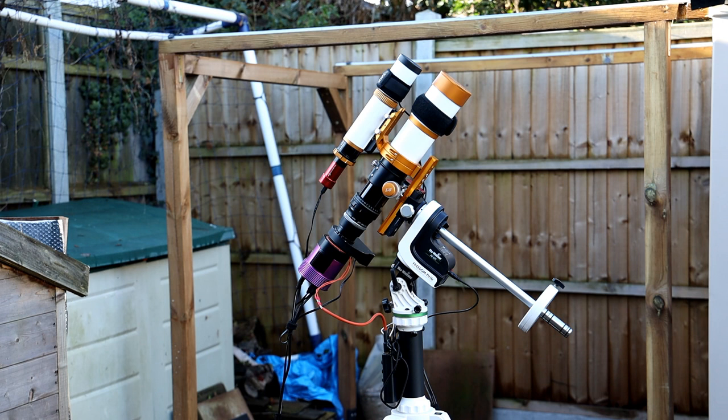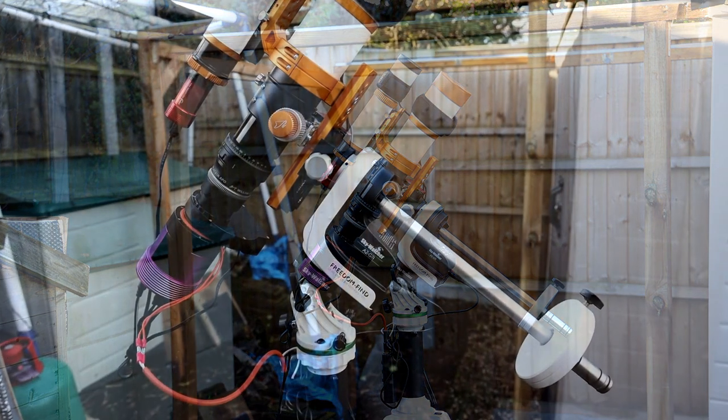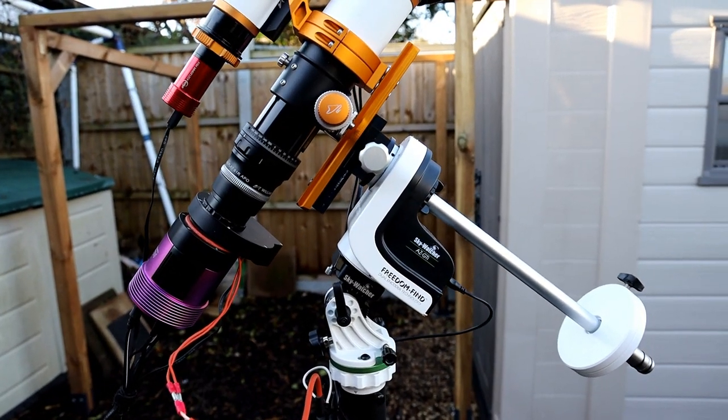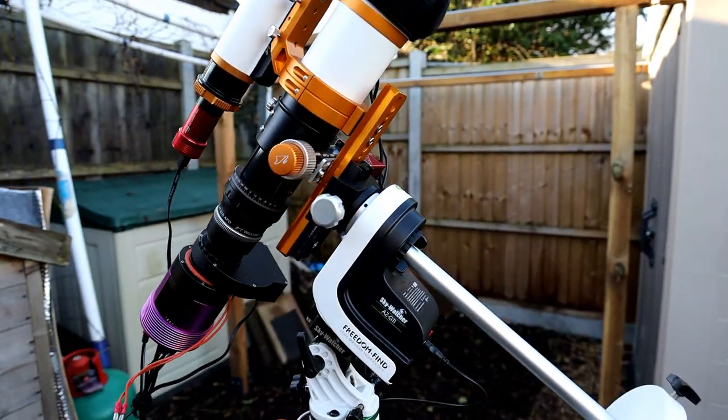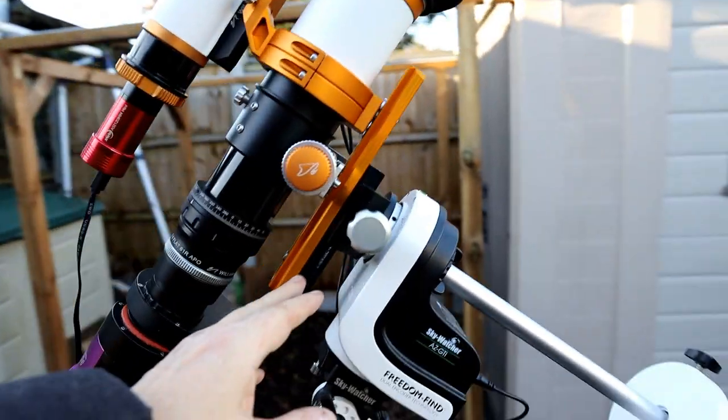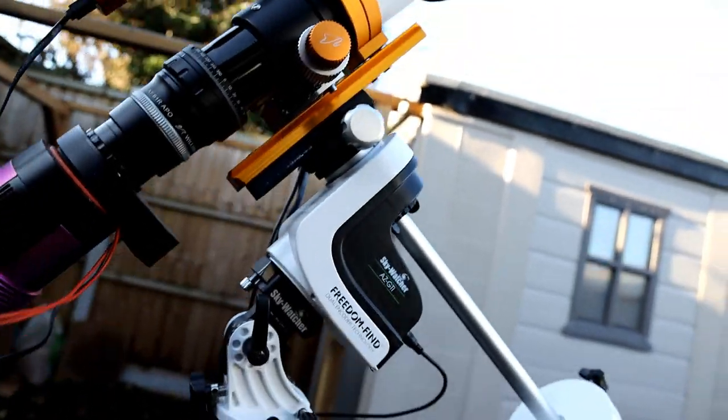It's guided by a 50mm William Optics guide scope and the ASI 120mm guide camera, and there's also a dew heater controller. I'm going to move in and show you the details a bit closer. This is the AZ-GTI which, as I say, had a firmware upgrade and now runs as an Equatorial Mount. I've done a couple of upgrades — I've got a different saddle on here that also takes Losmandy plates, a much higher quality saddle by ADM.